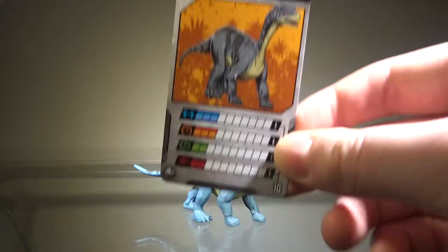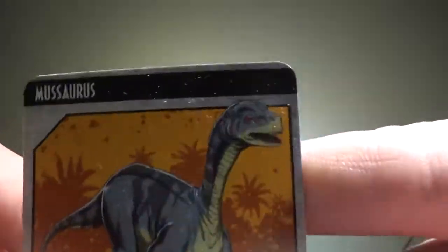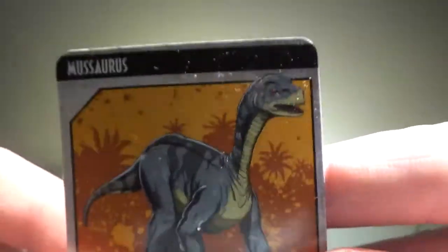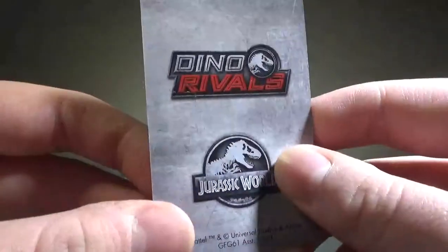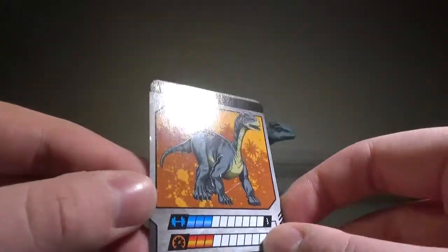First, take a look at the collector's card, and for once I'm actually not a big fan of the artwork of the Mussaurus here, mainly just because of the head — I just think that looks a little weird. But the rest of the body does look good. There are some stats, and that's pretty much it. Bland, but these cards are a nice touch.